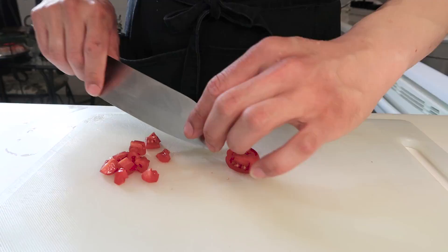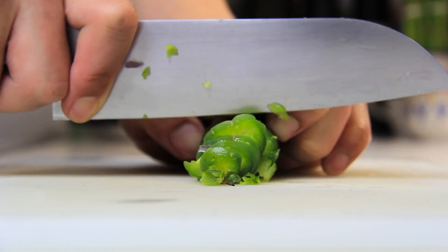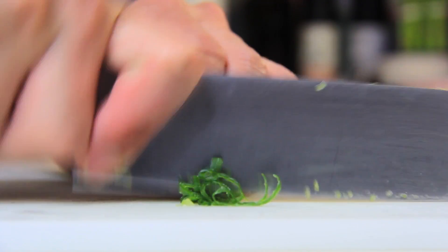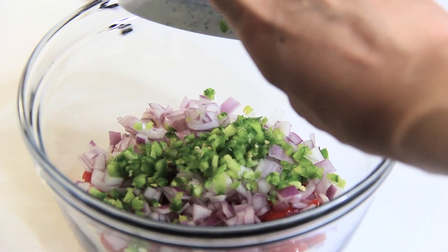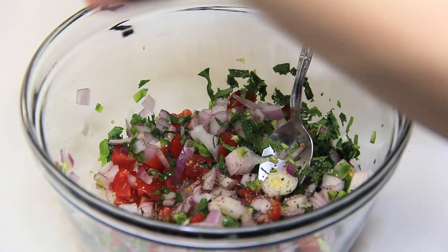Now to make sure we actually have some Mexican flavors in this dish, we're going to slice up some tomatoes, red onions, jalapeños, green onions, and cilantro, and add all of that into a bowl. Add a squeeze of lime and some salt and pepper to taste, and we have pico de gallo.